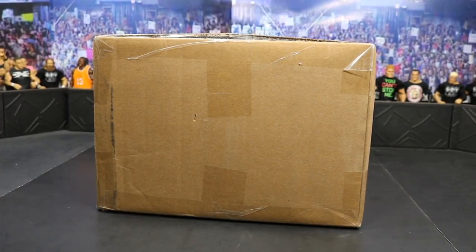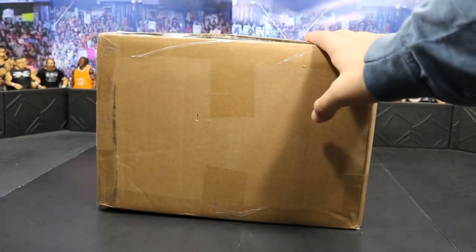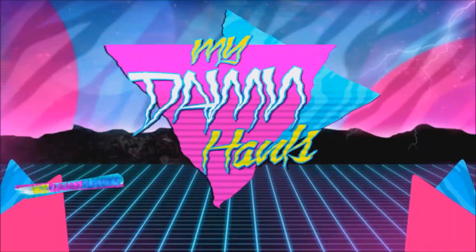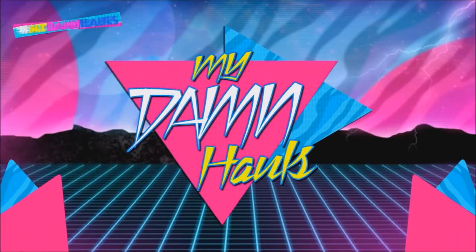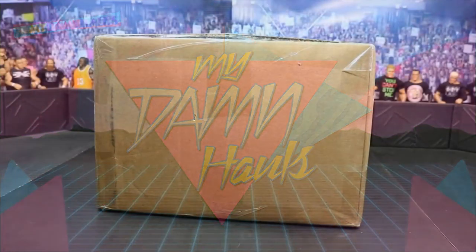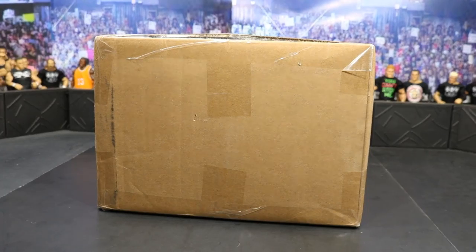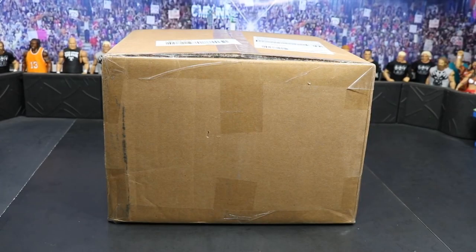What is good everybody, welcome back to another My Damn Toys video. Today we have another epic box from Ringside Collectibles. In today's episode of My Damn Hauls, we have a hella unboxing from Ringside. We got some brand new elites in here that I cannot wait to get into. I'm super excited guys, I'm not even gonna waste any time — let's go ahead and cut this open.